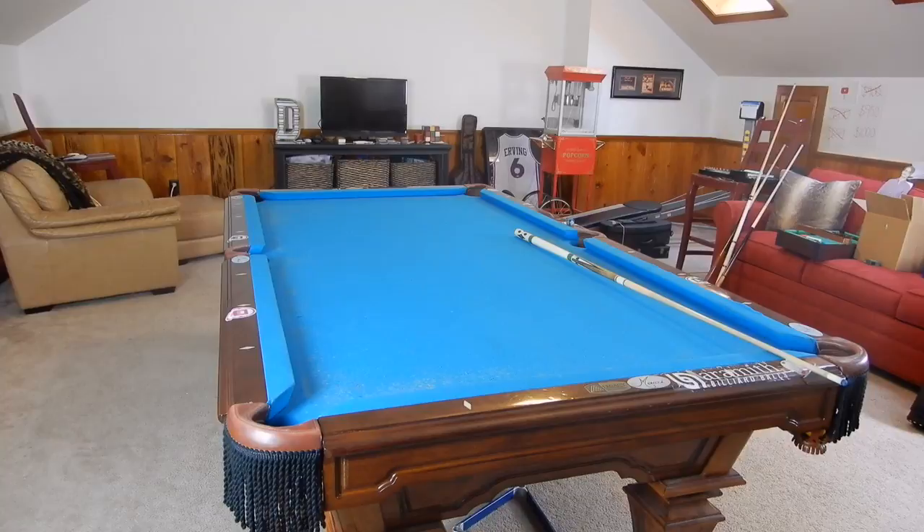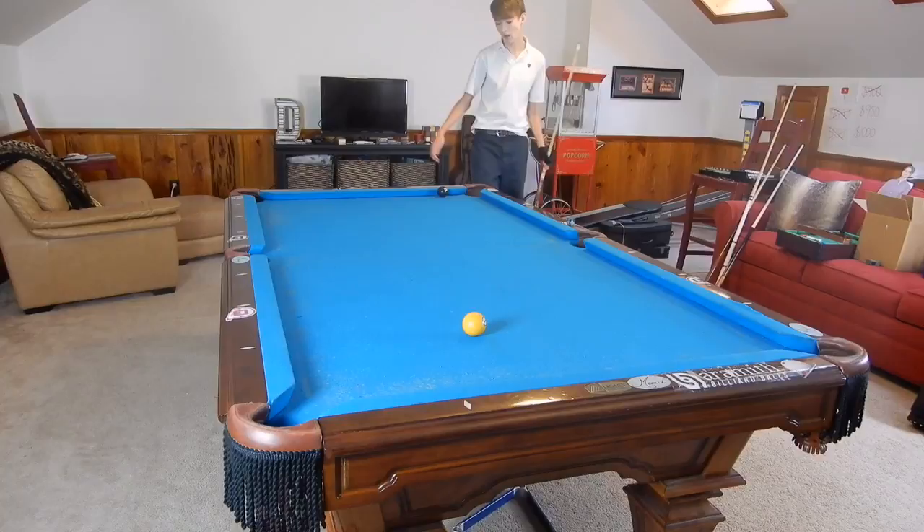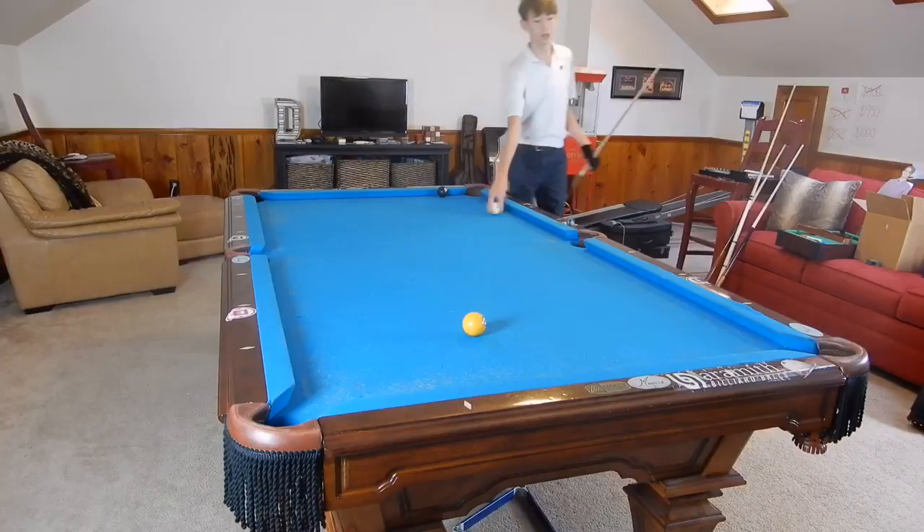Hey guys, I'm Jayden Dupree and today I am showing you awkward position shots in pool that you need to know. These shots are shots that will come up — when they come up, you'll know how to make them.